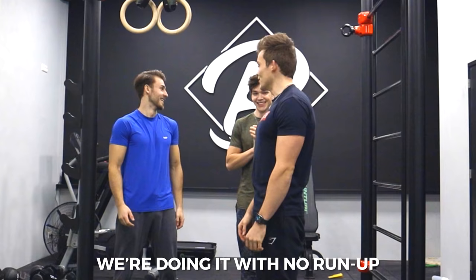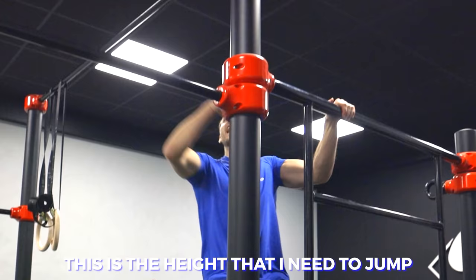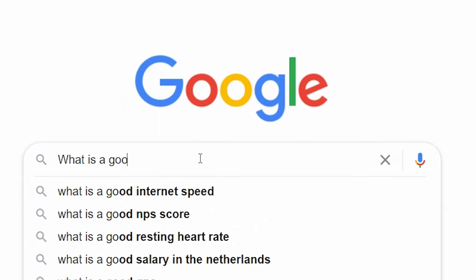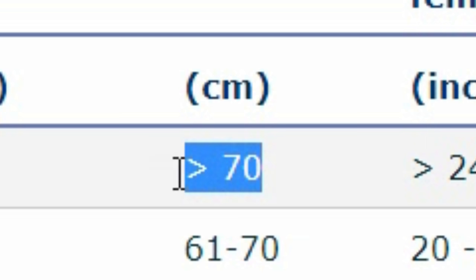We're doing it with no run-up. Let's try that. Look at this — this is the height I need to jump. That's the one. You would need to jump — what's a good vertical jump? Everything over 70 centimeters is insane. Everyone here needs to jump higher than that in order to grab the bar.